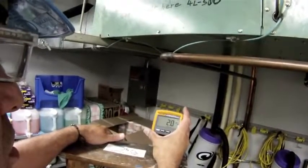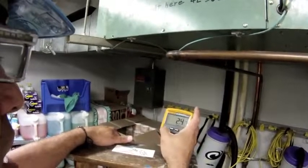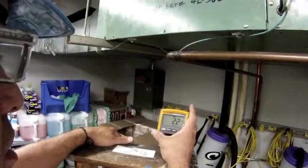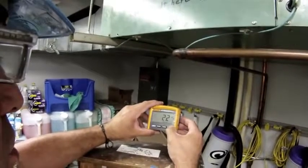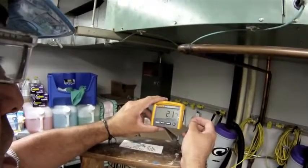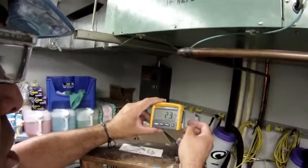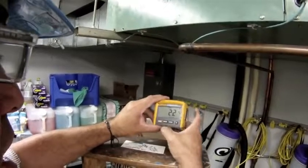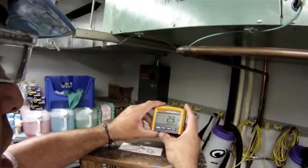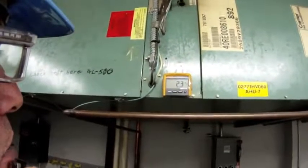Right now, with the fan under load, I'm drawing 2.1 to 2.2 amps. I can press hold and it will capture the highest amp reading. If I'm in a dark environment, I can also turn on the backlight — if I'm in a dimly lit room, there's backlighting. I'm pretty satisfied with my motor: it's drawing 2.3, no more than 2.4 amps occasionally. I'm satisfied with my wiring and satisfied with the amp draw on my fan motor.